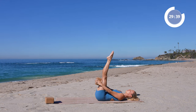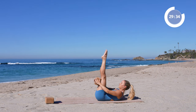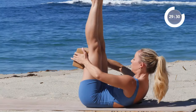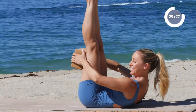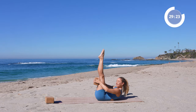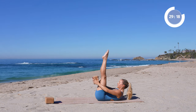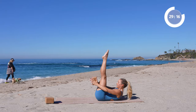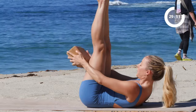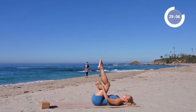I know it's a lot in the core but that's what you're here for. Inhale in. We're going to do the same things with legs straight up — have the block behind you and pull yourself up. Eight, seven, six, five, four, three, two, one. Reach the arms out and reach it forward for eight, seven, six, five, four, three, two, one, and release.